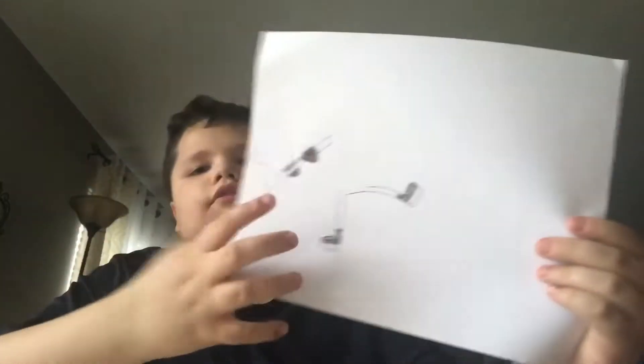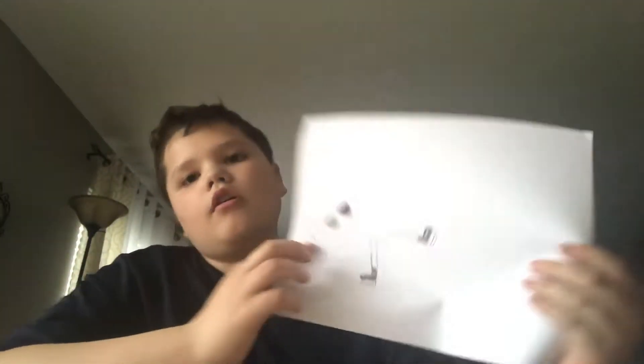You might be asking — first of all I got the skate done — but second of all you might be asking why the stick is just floating there with the hands. Well, I'm just gonna connect it to the body, so yeah. Let's get to the time-lapse again.